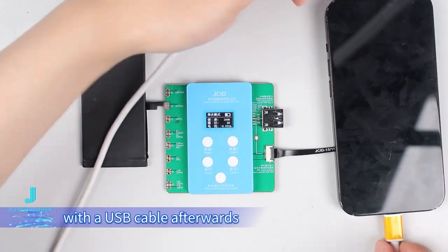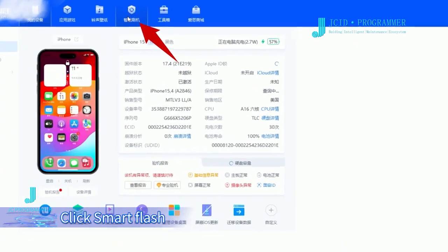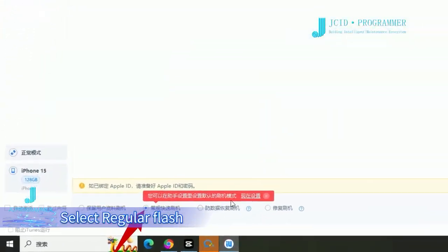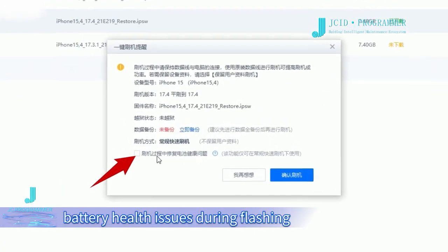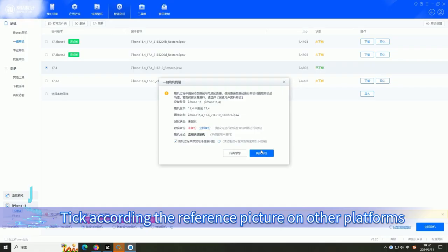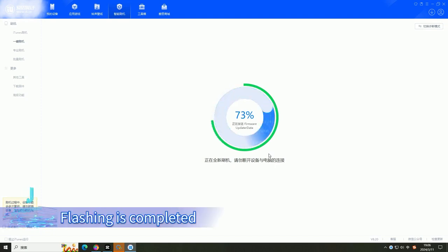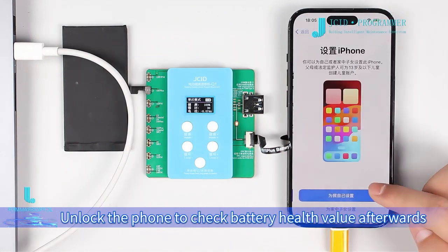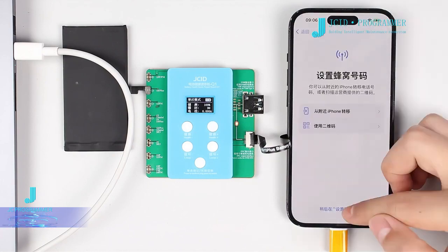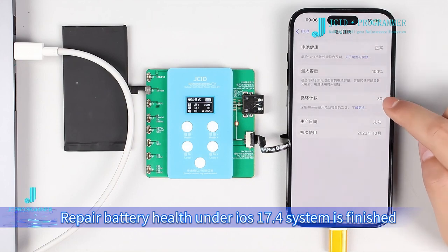Connect the mobile phone to the computer with the USB cable afterwards. Open the third-party platform on the computer. Click smart flash, then select regular flash and start flashing. Pay attention to tick the 'repair battery health issues' option during flashing — tick according to the reference picture on other platforms — then confirm the flash. Flashing is completed. Unlock the phone to check battery health value — battery is repaired. Repair of battery health under iOS 17.4 system is finished.